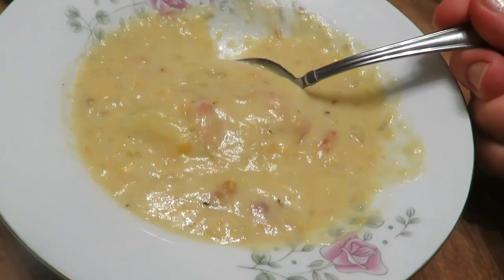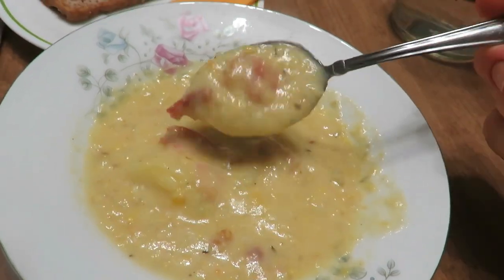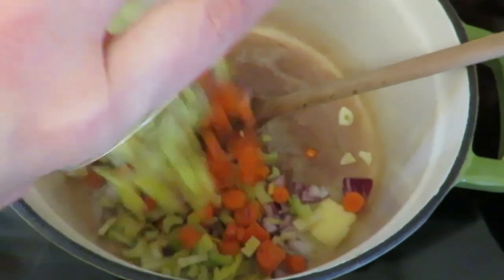My third and final dish is a soup — a corn chowder. First, fry up the bacon; I used about six or seven pieces. You can use ham if you have pre-cooked ham in your fridge — just cube or cut it up. Then sauté onions, garlic, celery, and carrots.